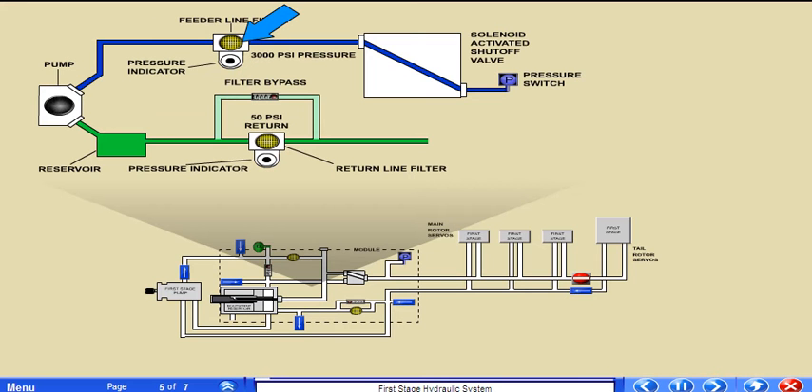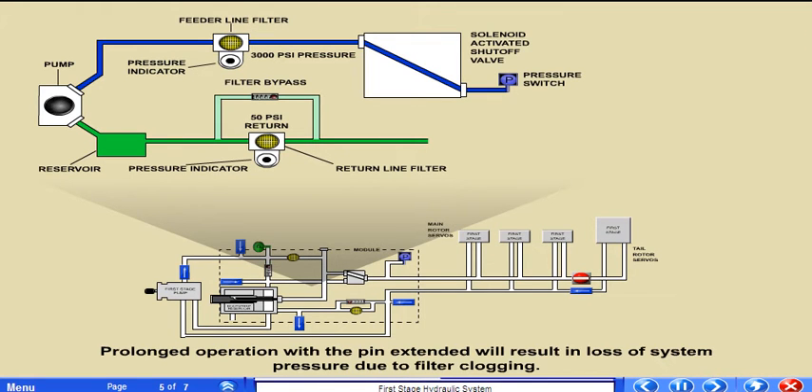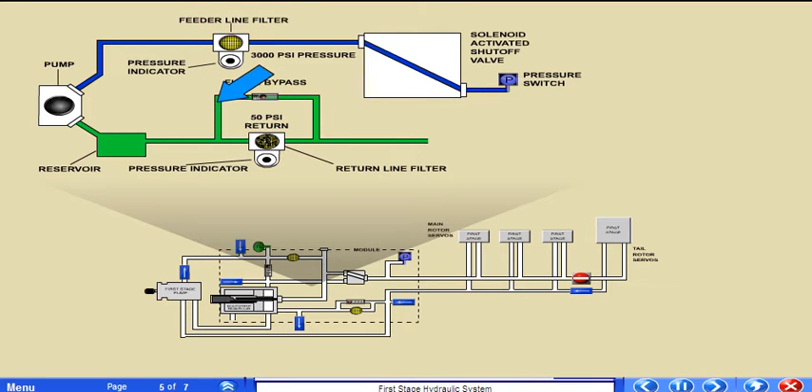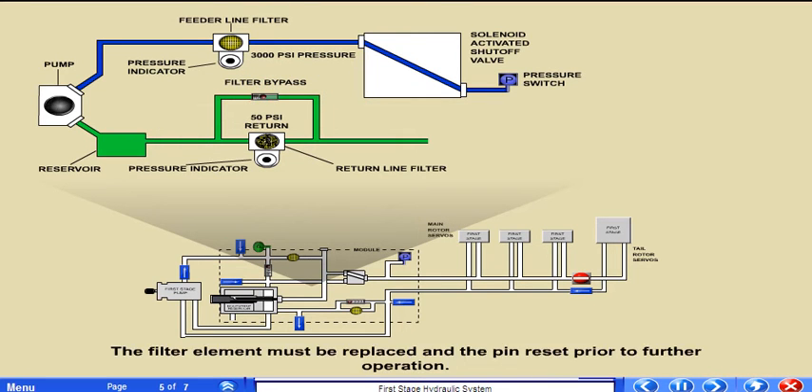A feeder line filter and a return line filter, both rated at 15 microns, protect the first stage hydraulic system from contamination. The filters incorporate a pressure differential indicator pin that extends at 70 plus or minus 10 psi to signal a clogged filter. The feeder line filter does not have a bypass feature. Prolonged operation with the pin extended results in loss of system pressure due to filter clogging. The return filter bypasses at a differential pressure of 100 plus or minus 10 psi, allowing unfiltered fluid to bypass the element and enter the reservoir. The filter element must be replaced and the pin reset prior to further operation.